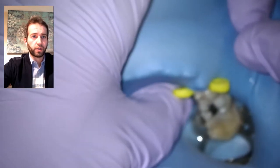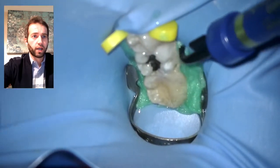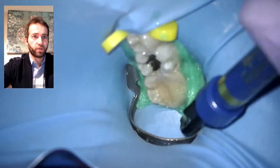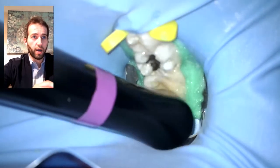Now I'm just placing the rubber dam, so this gives you a better picture of how I usually do it. Then secondary isolation with Opal Dam, just because there's still a splint, so you cannot do a single-tooth isolation — I'm isolating the three teeth that are splinted.